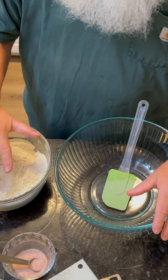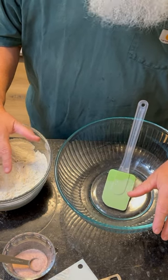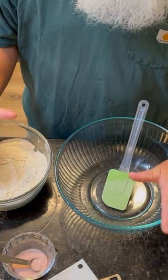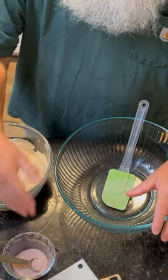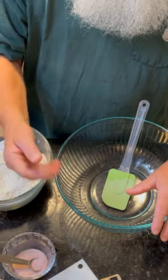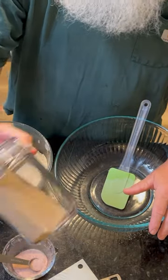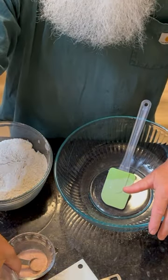We basically have three ingredients. We have a sifted flour — this is an AP flour, though you could use a bread flour; AP is all I had. We use a teaspoon of salt and a quarter teaspoon of yeast. This is actually a Red Star active dry yeast that we'll be using today.